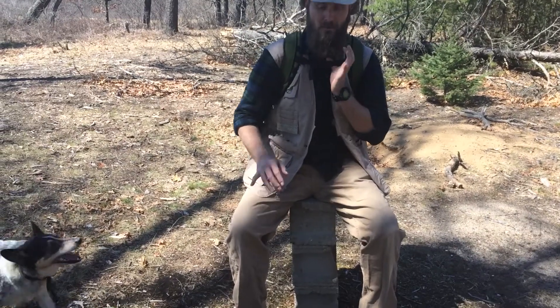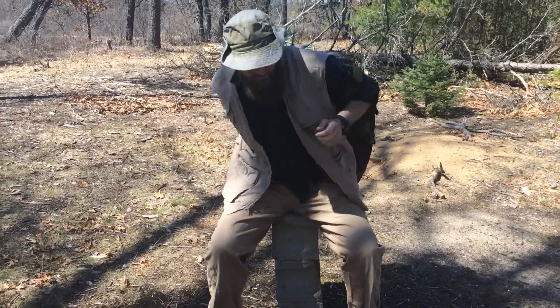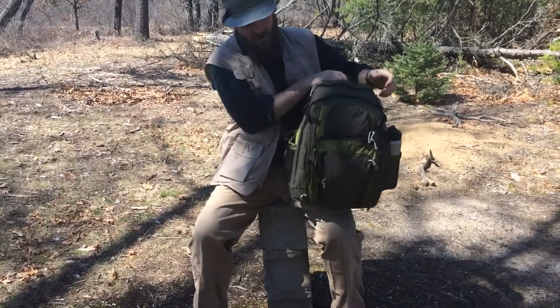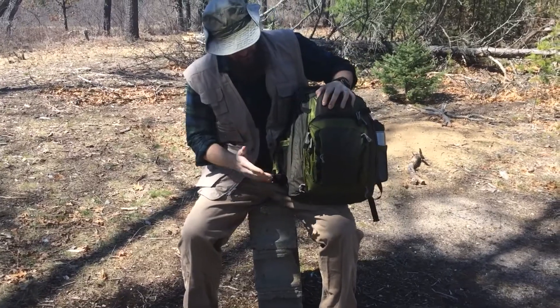Hi, I thought I'd do a review of my Bushcraft Bugout Backpack. It is the 511 Covert 18 Backpack. It can blend and look like a book bag.